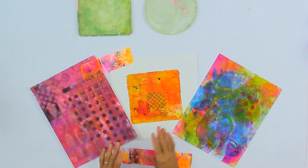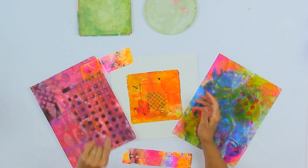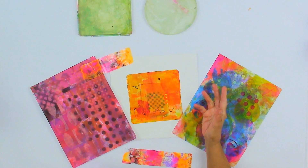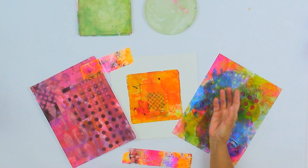There are a lot of classes available on the internet regarding printing with jelly plates. And when I thought about doing a class, I was thinking, what do I have to bring to this table? And what I have is what I do with them. Because I use them a lot in my work, but I think I do things that are maybe a little bit different than some other people.